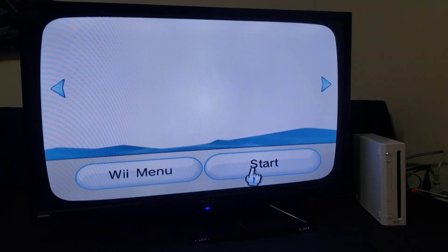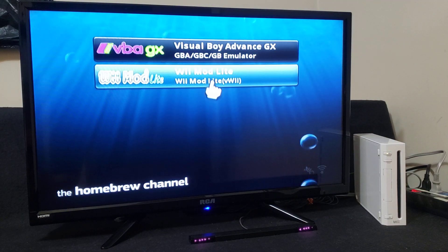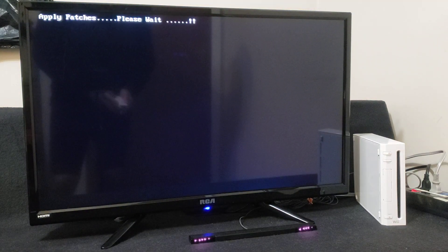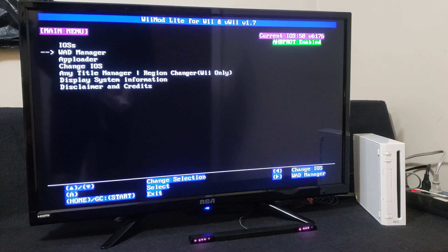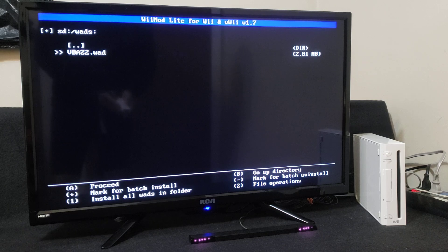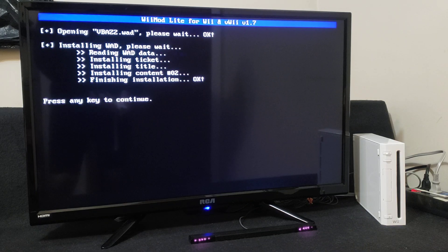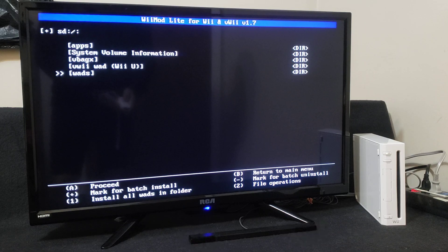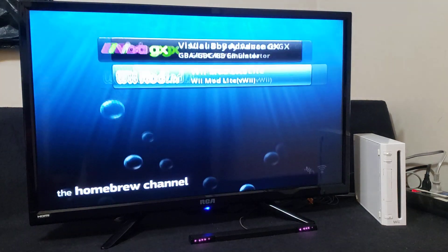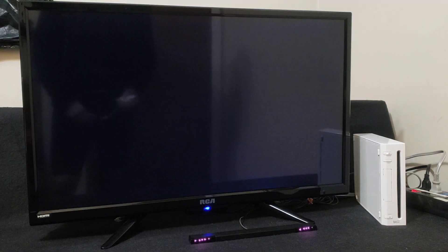Open the Homebrew Channel and load Wii Mod Lite. Go down to the WAD manager and press A. Press A on the Wii SD slot. Go down to your WADs folder — if you're installing this on the Wii, press A. Select the VBA WAD, press A, then press A again. This shouldn't take too long, it's a small file. Press any key to continue, press B, then press Home. Press Home again and exit to the system menu. You should now have the VBA-GX WAD channel installed.